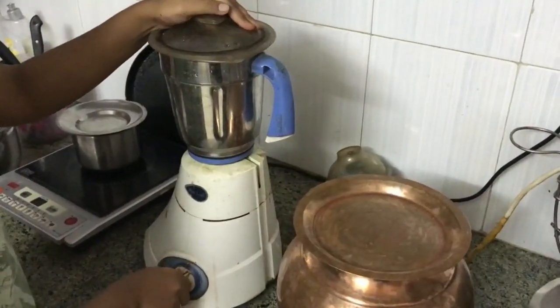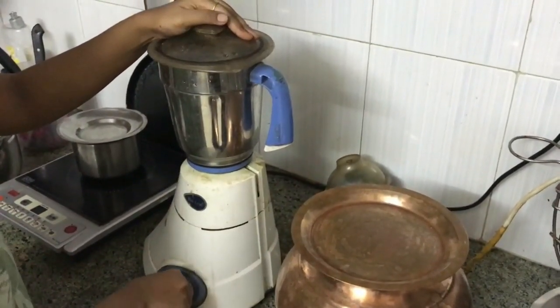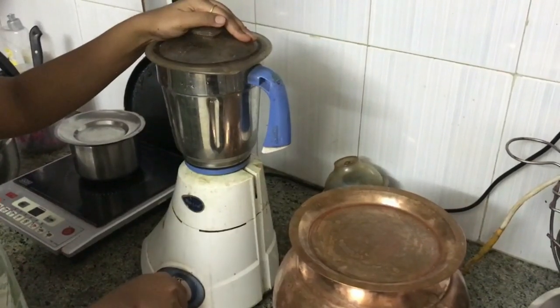Grind them until it turns into a coarse paste. If you want to add water, you can add a little.